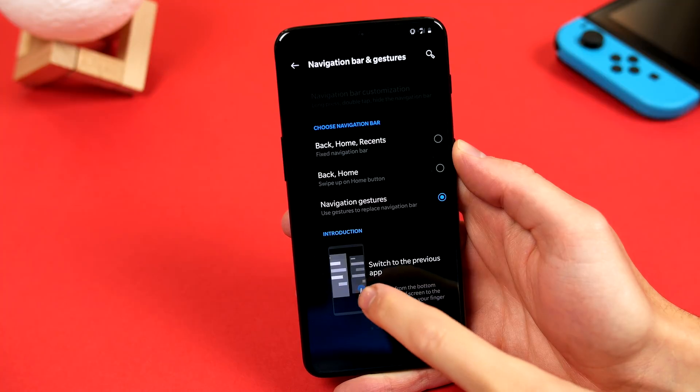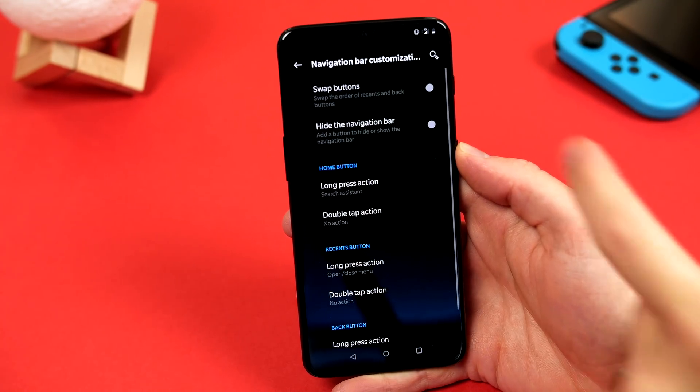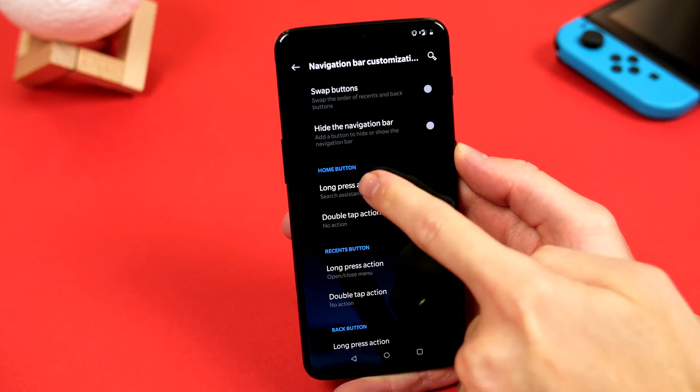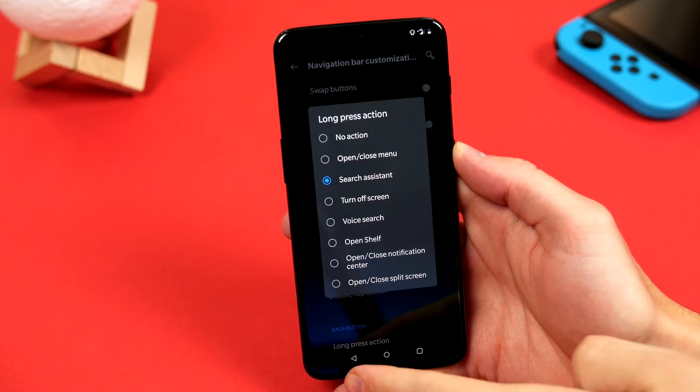And it's pretty easy to get used to. If we click on the navigation bar customisation, there are plenty of options, like the ability to swap the buttons round if you wish, and you can even set up actions for each button when you long press or double tap, and you can pretty much set these up as you please.